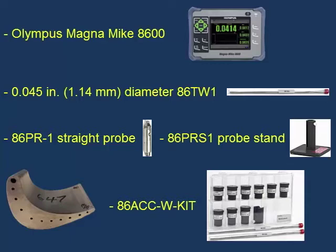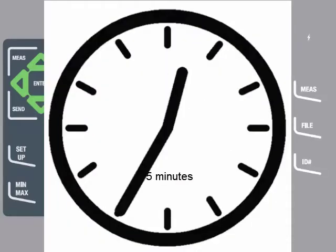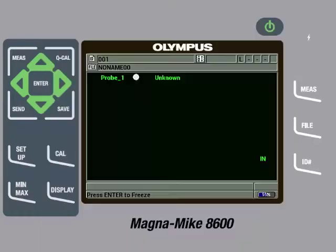We will be using the Magnamike in an area free from interference from magnetic materials. The first step is to connect the probe and probe cable to the instrument and then turn the instrument on. It is important to let the instrument warm up for at least 5 minutes before using it so the probe can reach a steady state temperature condition.